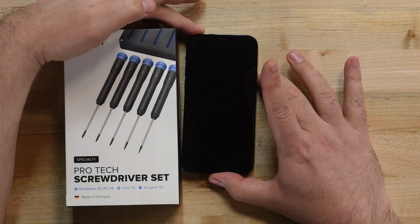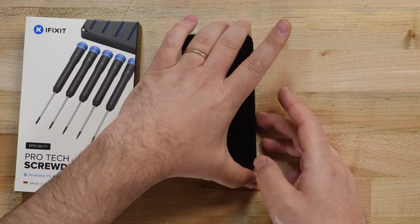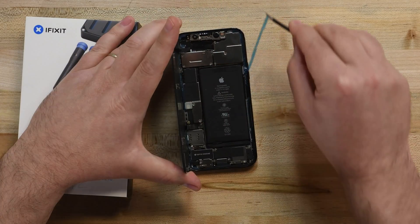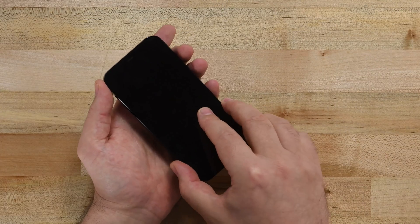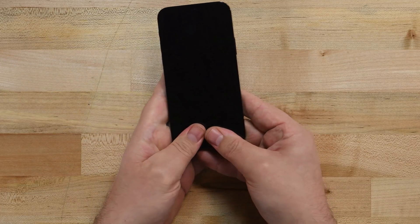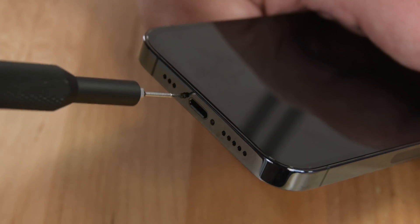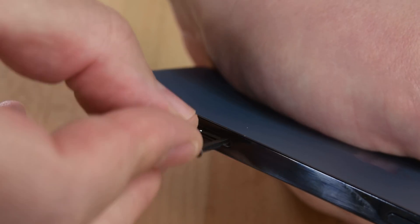Before you reinstall your new display, take a moment to power on your phone and make sure everything is working properly. If everything is working, go ahead and remove your display adhesive backing and reinstall your display by first aligning it with the clips along the top edge, and then carefully pressing it back into place, making sure the clips click easily. Lastly, reinstall the two Pentalobe screws at the bottom of the phone and insert your SIM card tray.